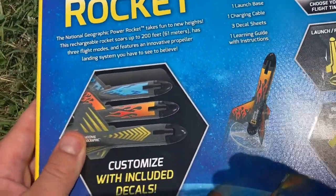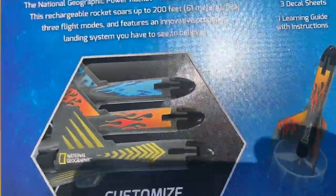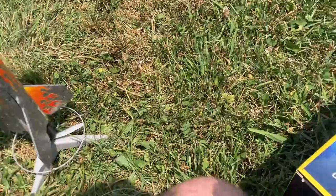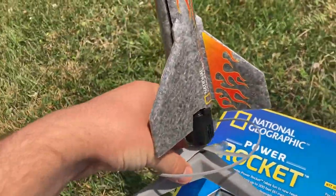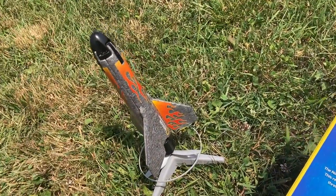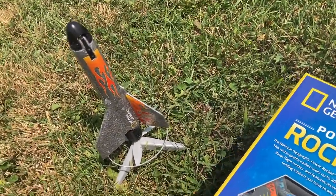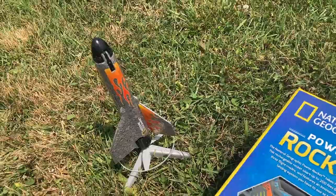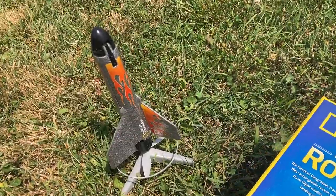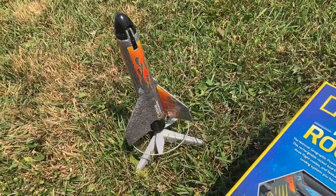You can also customize the rocket with one of three different sets of decals — I put the red ones on — but only use one set because you don't want the decals to add weight to the rocket and interfere with its performance. I highly recommend using this rocket in an open field where there are no buildings, trees, power lines, or other obstacles that may interfere with the rocket's path or that may hurt people or endanger the safety of you and others.